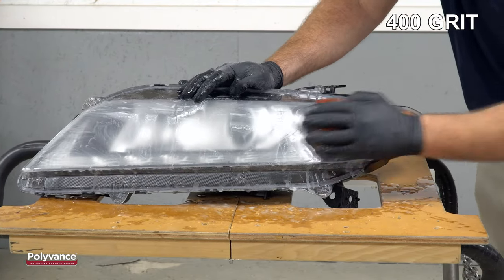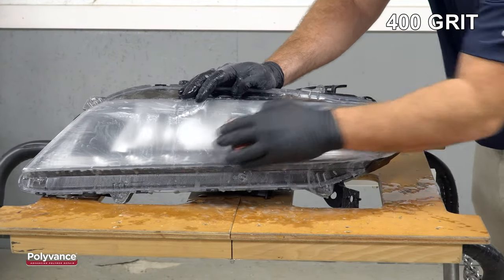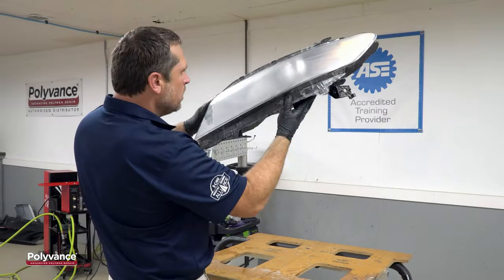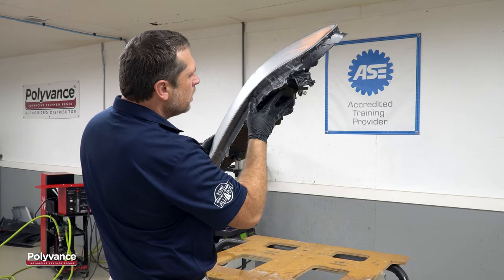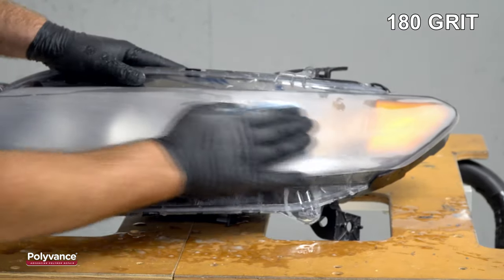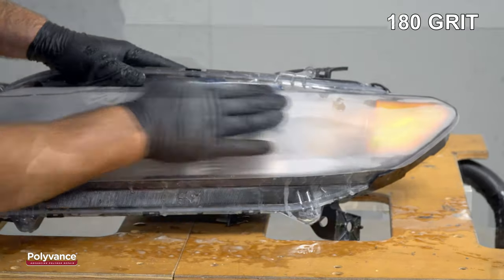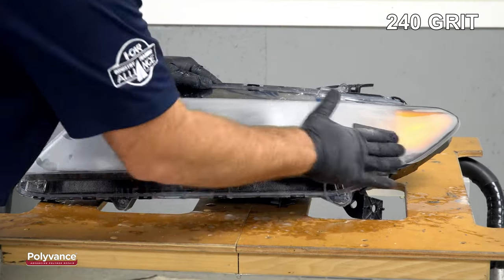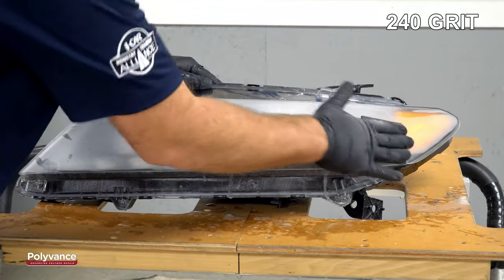After the 320 grit, we went to 400 grit wet sanding. After each stage of sanding, squeegee the lens dry and look closely at the surface. If you see any deeper sand scratches from an earlier stage, go back and remove them now. It's very important to remove all of the sand scratches from the previous grit before you move on to the next finer grade.